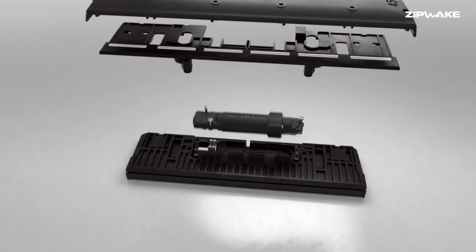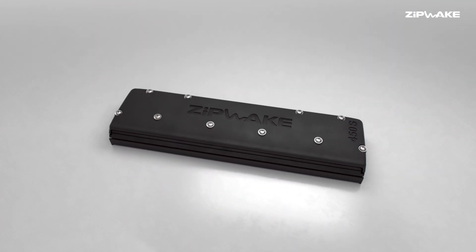Get the lift, stability and fast response you need for a safe, comfortable ride without paying a fortune. With Zipwake you no longer have to choose between affordability and performance.